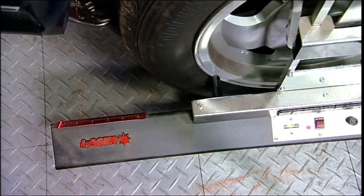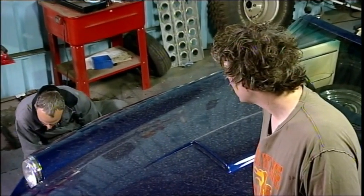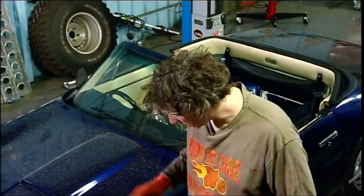Based on manufacturer's specifications and tolerances — that's 10 degrees on this side. What have you got on that side? About 3. So we've got like 13 degrees total toe out, and this car is supposed to have 2.5 degrees, so what we need to do is bring them in quite a fair chunk.